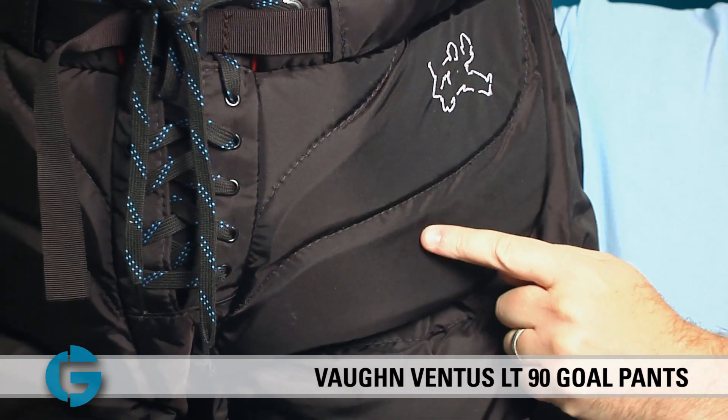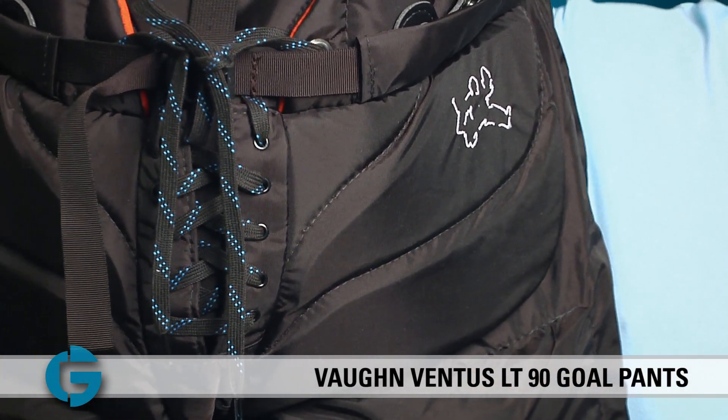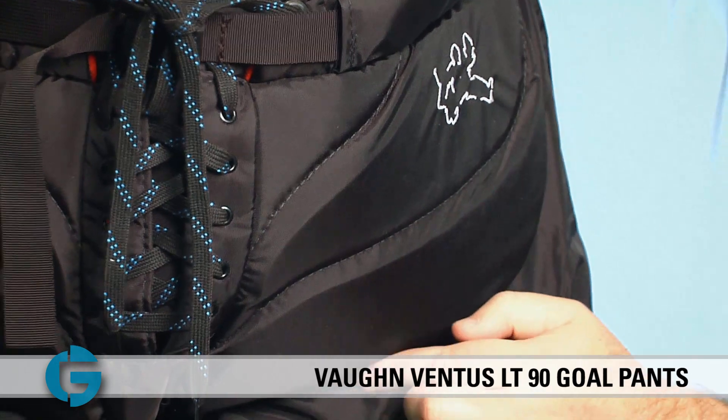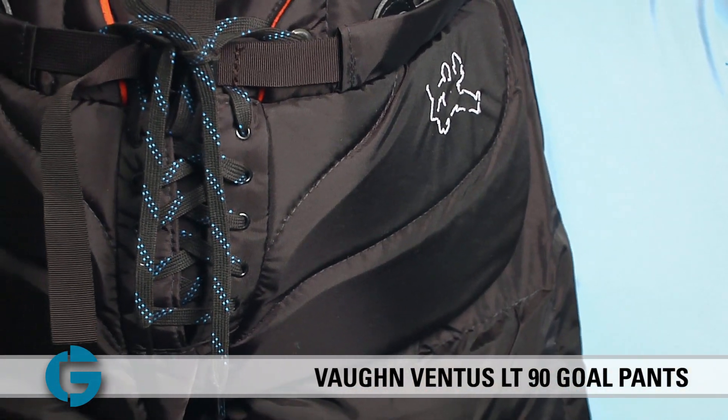Above the thigh guard sits a contoured segmented groin pad. This pad gives added protection and a more solid frontal blocking surface to the pant, and it's segmented and contoured to the leg so it allows the goalie to move easily without pad interference.